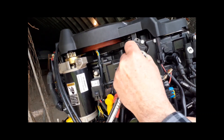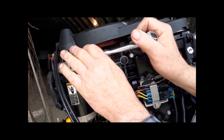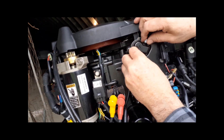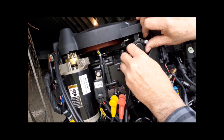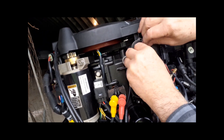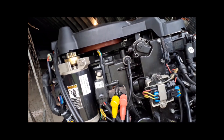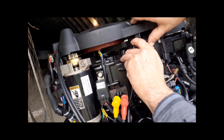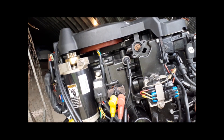The thermostat is under this cover. These are 10 millimeter bolts — they're not torqued all that tight. I don't know whether the thermostat was ever changed since this is a motor that's new to me, but I'm going to change it. We've done the water pump, so we might as well do this too. Okay, there it comes off.